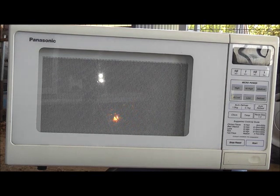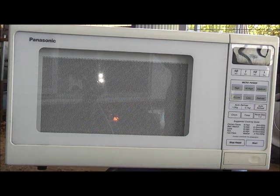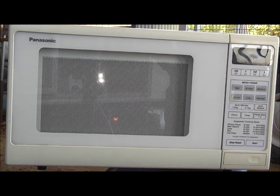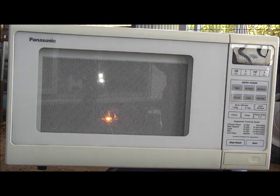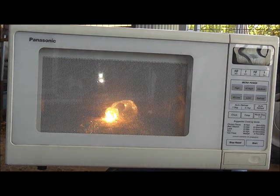There you go — that's how you melt glass in your microwave. Might be a good way to cut a bottle: put a bit of wire around it nice and tight, microwave it, and the wire gets hot and cuts the bottle off. The heat brick is protecting the microwave.